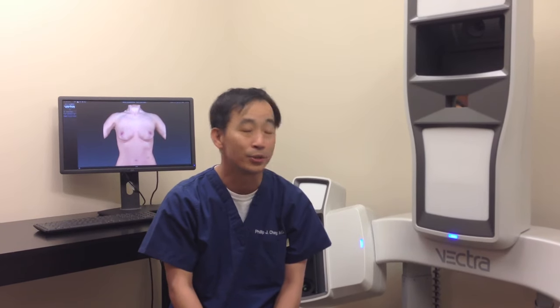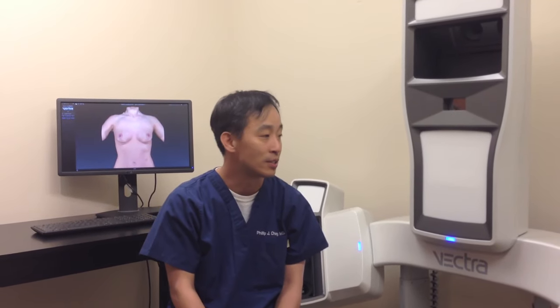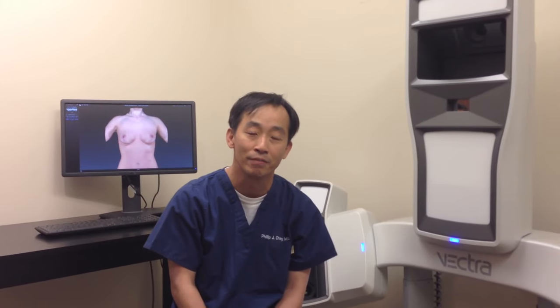I wanted today to show off some of our new technology. We have a new Vectra camera system. The system is ideal for showing before and after pictures of my patients in three dimensions.